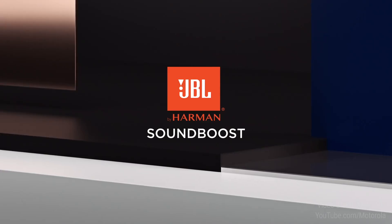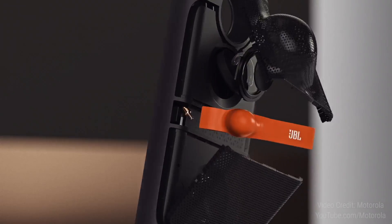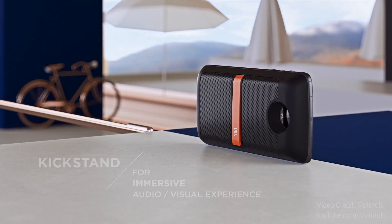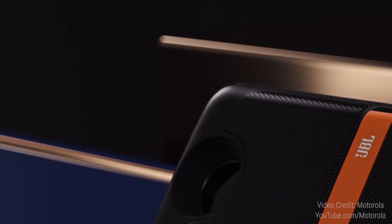Number two mod: the JBL SoundBoost. This is a speaker that comes with its own 1,000mAh battery, so it won't be draining your phone's already small battery if you're using a Moto Z. Lenovo claims it should be able to play music for up to 10 hours at least. Neat.